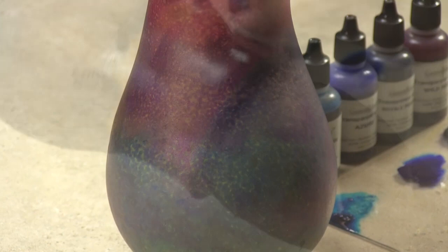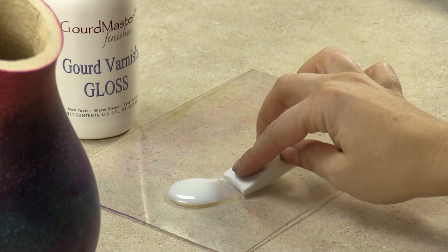When the transparent acrylics are dry, they lose their shine and take a dull appearance. Don't worry — once they're sealed, the shininess and vibrant color will come back.